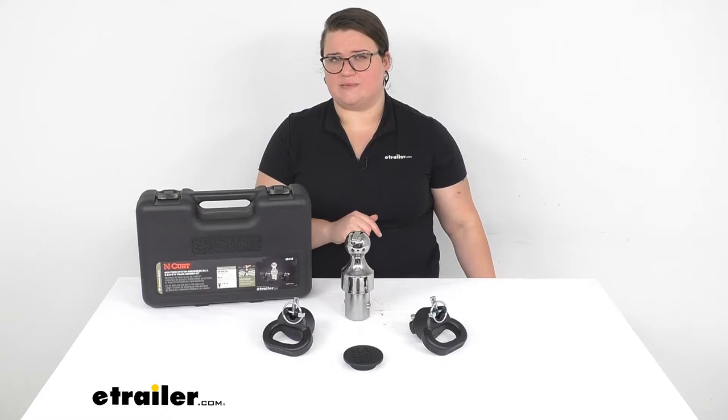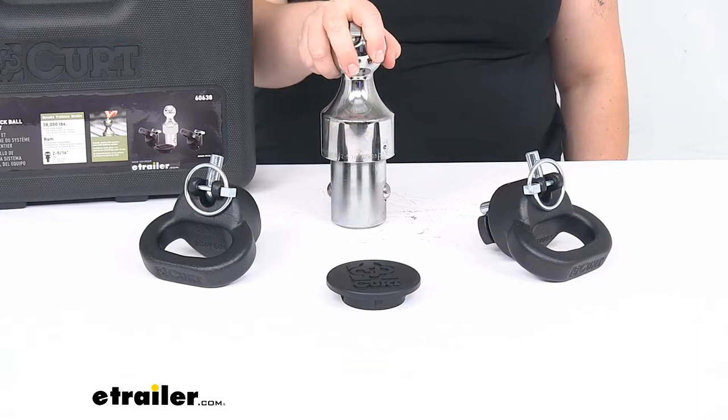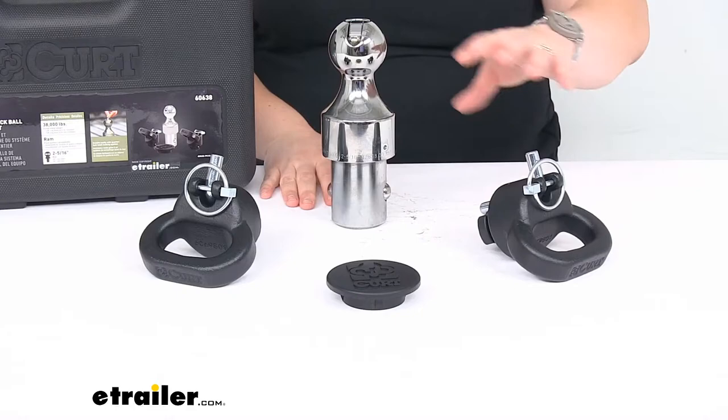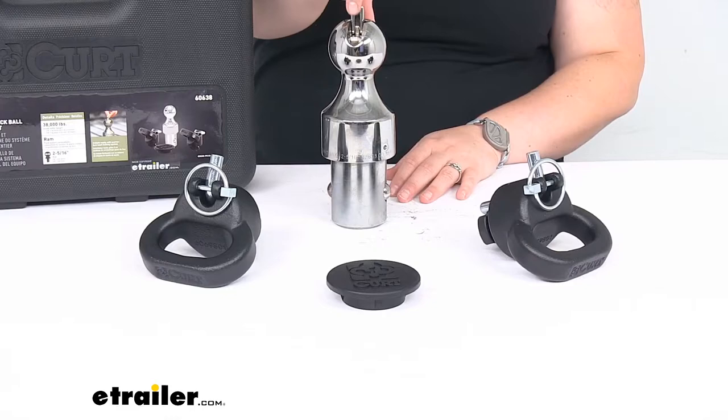So let's take a closer look at the kit and talk a little bit more about some of the specific features to make sure that this is the right fit for your particular application. This does work with the factory installed gooseneck hitch on your Dodge Ram truck or your Ram truck, so it should just drop right in and be a pretty easy install for both the ball and the safety chain loops.